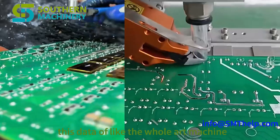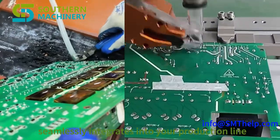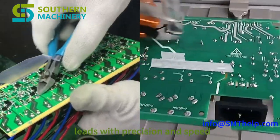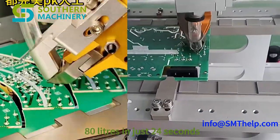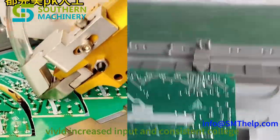This state-of-the-art machine seamlessly integrates into your production line, automatically cutting component leads with precision and speed. With a cutting capacity of up to 80 leads in just 24 seconds, key benefits include increased throughput and consistent quality.